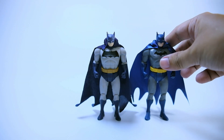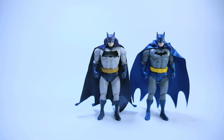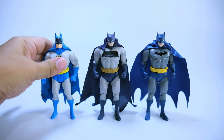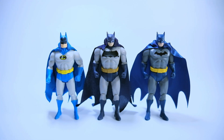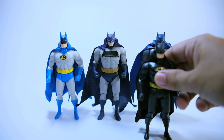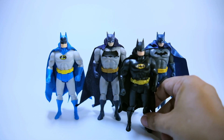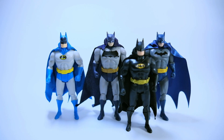Time for comparison. Here is the Wave 1 Batman figure from the McFarlane Superpowers figure lineup, and here are the succeeding wave figures. I did not pick up the gold color and the manga-themed Batman figure — I don't like them.